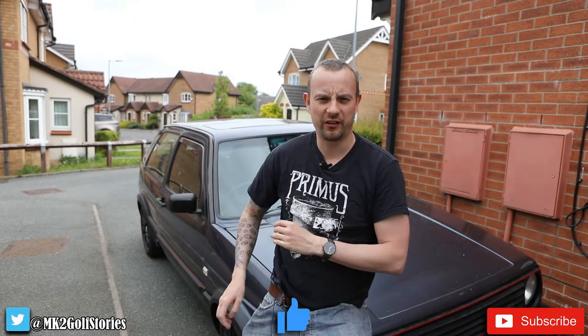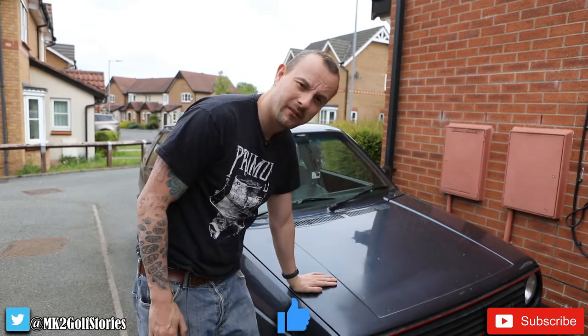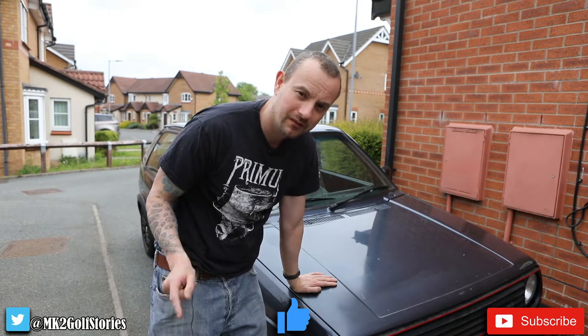Hi everyone, welcome to another episode of the Mark II Golf Stories, again with the GTI today. We're going to remove the bonnet - why, you might ask? I'll tell you in a second.